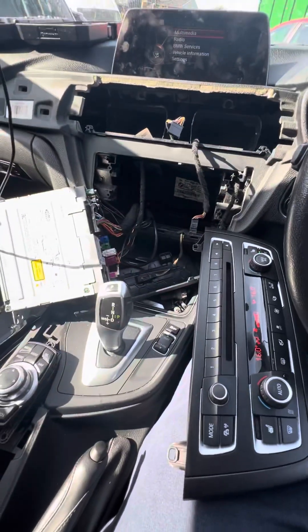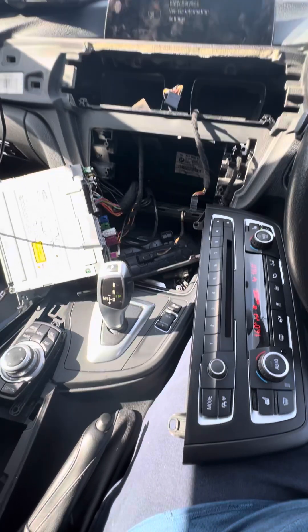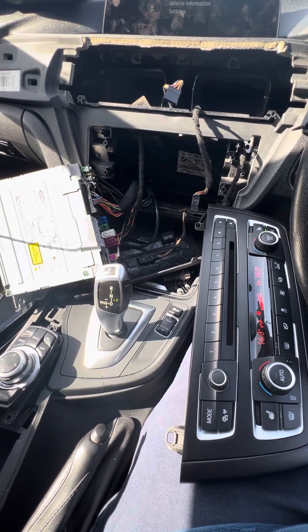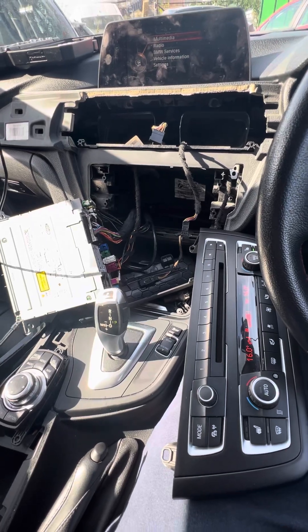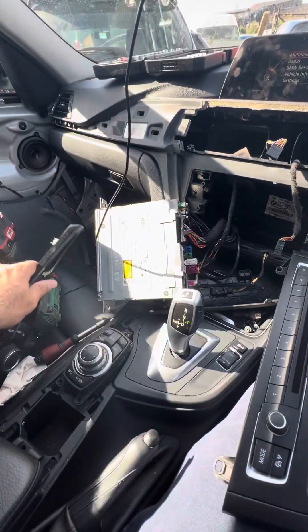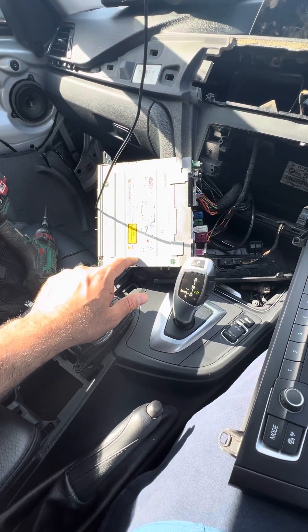Hello guys, today I'm trying to do a very strange thing. I'm trying to upgrade this sat nav system. The one I had was just a basic entry level system, and this one is NBT — Next Big Thing.